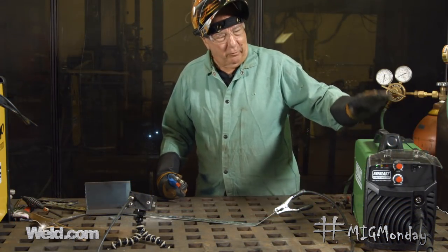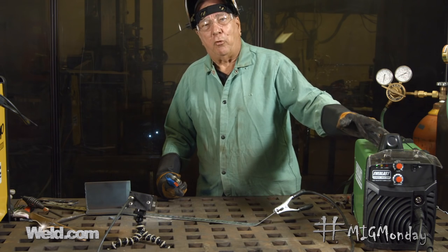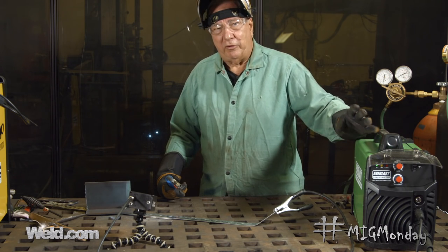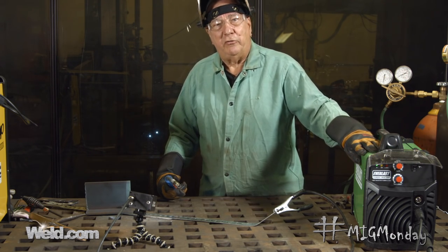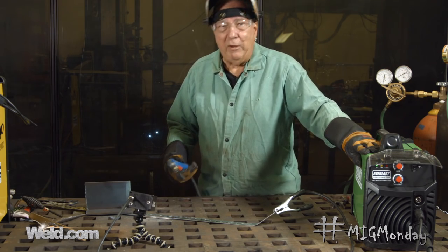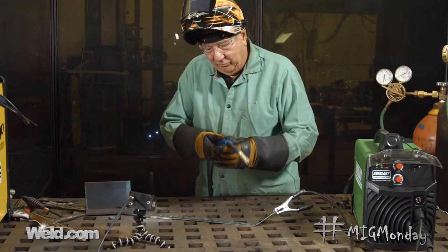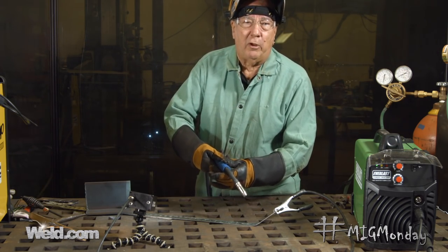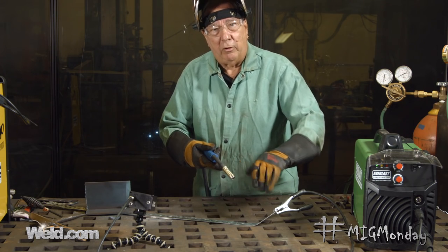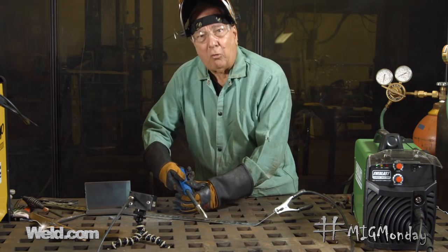We've changed the machine over — it's now set up for flux core wire. The major things I had to do is change the drive rolls to the knurled drive rolls that flux core wire requires. I also changed the welding polarity. MIG welding is done with DC positive polarity, while flux core wire welding is done with DC negative polarity. The other thing I'm going to change is my welding technique. With MIG welding you're pushing the arc along ahead of you, but with flux core wire — because it's a slag-covered process and you're relying on the slag to protect the molten puddle from the atmosphere — you're going to pull the puddle along and drag the molten puddle with you.